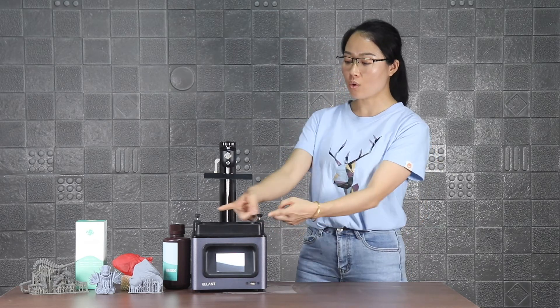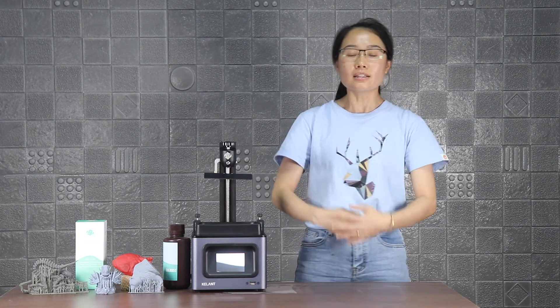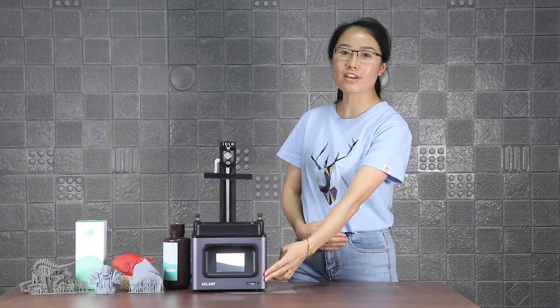The printing volume of C60 Mono is 130mm × 80mm × 160mm. The printing size is 200mm × 200mm × 420mm. And the weight is 4.5kg.